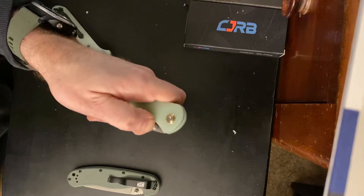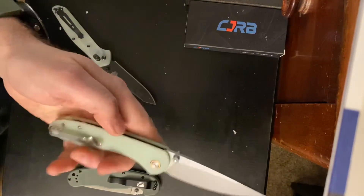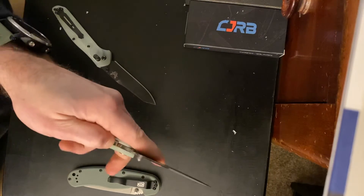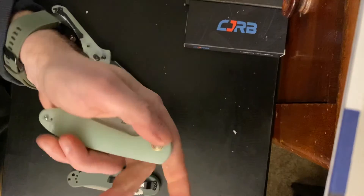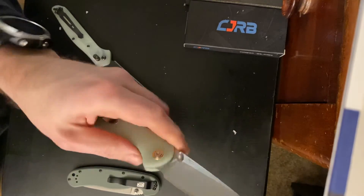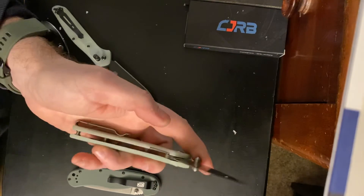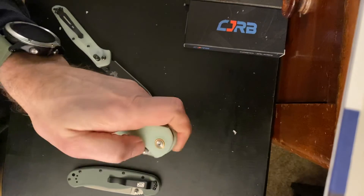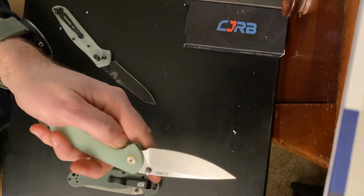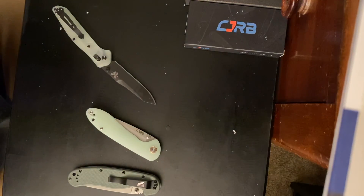Nice deep carry pocket clip on it. Great action, especially for a budget knife. It's got the jade natural scales on it. Easy to engage. Liner lock. Wow. I will also add the prices in the description as to what I paid for all these.